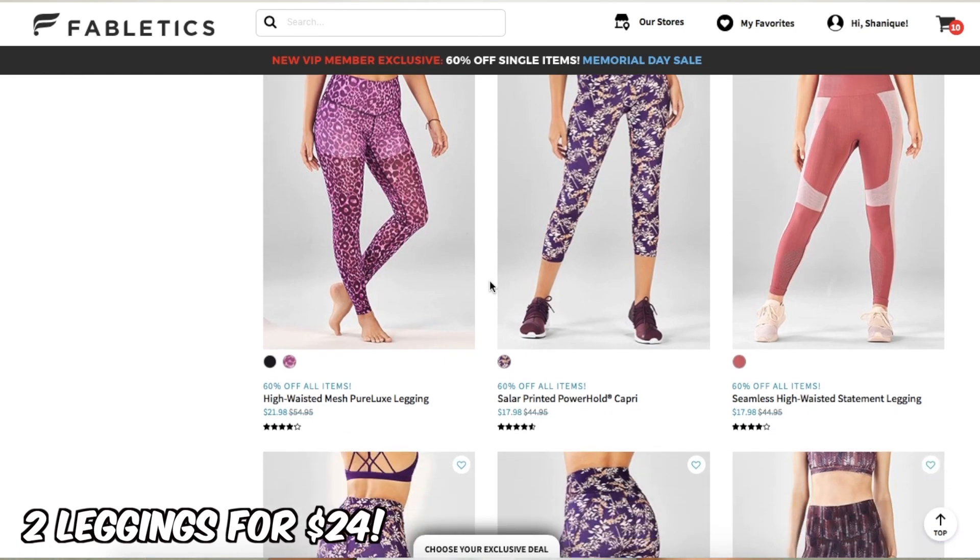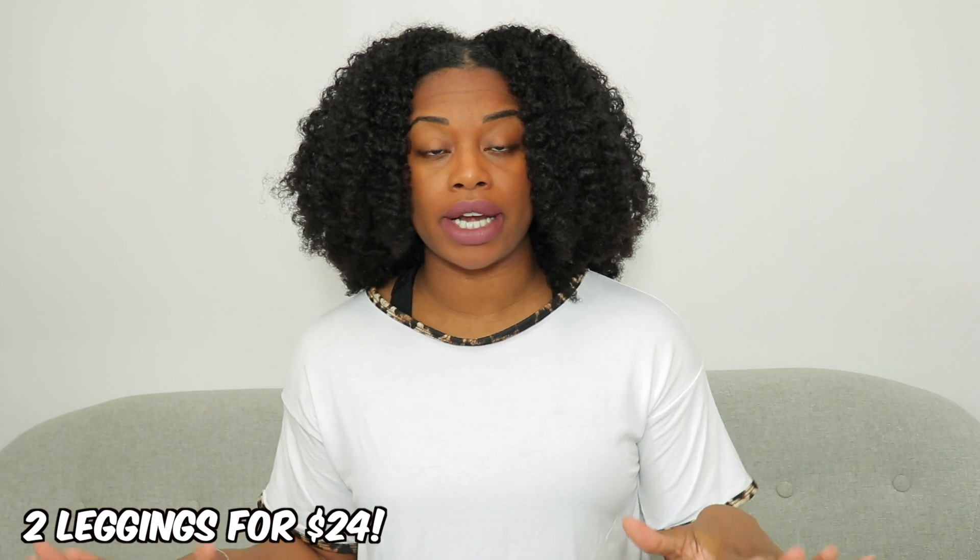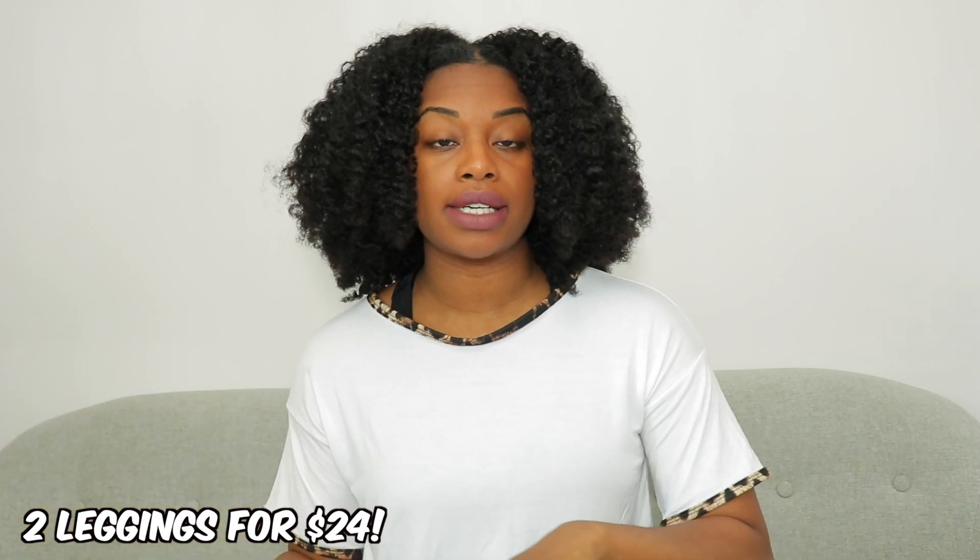I also have this really great deal going on right now. If you click the link in my description box, you can get two leggings for $24. They have a wide variety of different colors and styles.